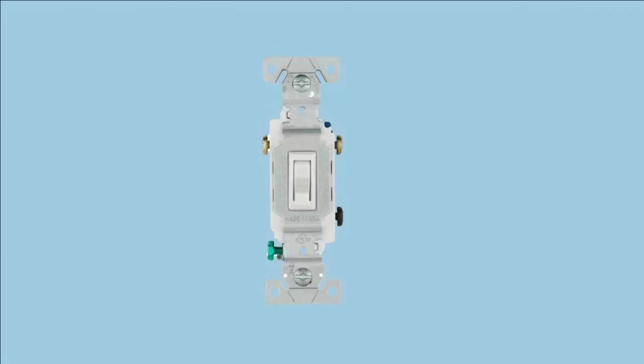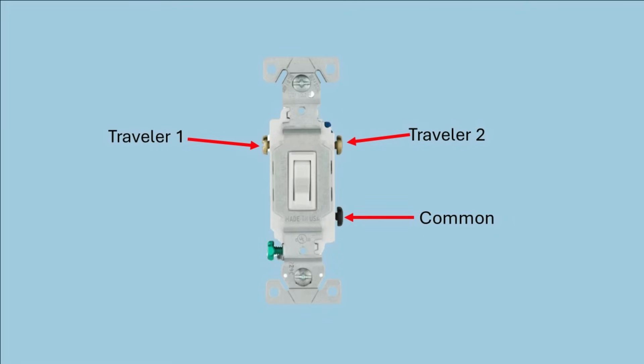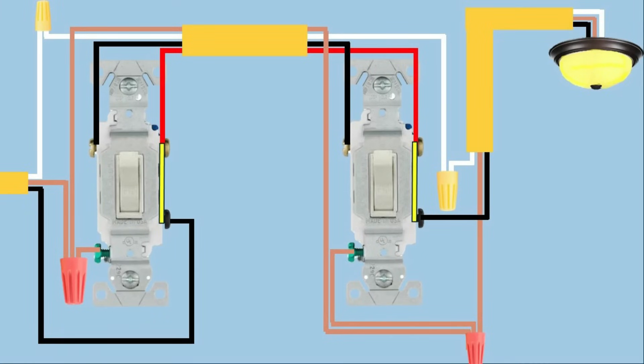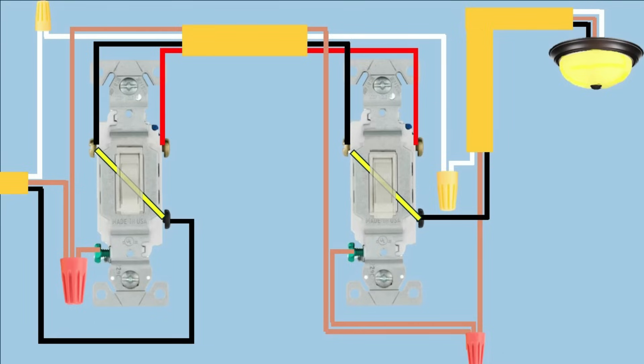Three-way switches are a little bit confusing to people, so I want to show you briefly how they work. You've got two brass screws called the travelers, then you've got the black screw called the common, and then the green ground screw. Unlike a regular light switch where the switch is either on or off, a three-way switch is always on. The switch is always connected to the common — the black screw — and then it's connected to either traveler one or traveler two depending on which way the switch is, up or down. Depending on the position of the two switches wired together, the light will either be on or off, and simply toggling a switch will change the light from on to off or off to on.